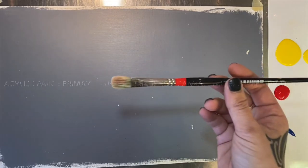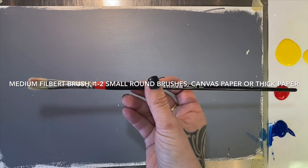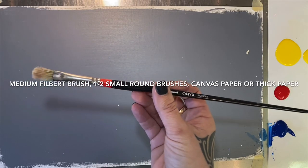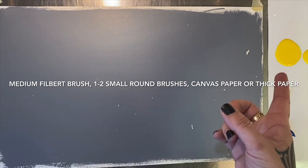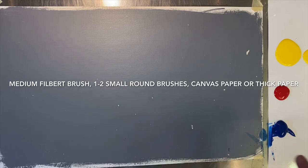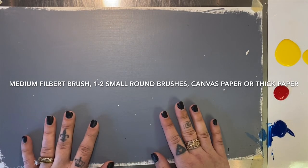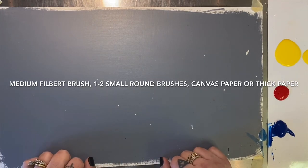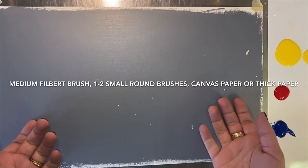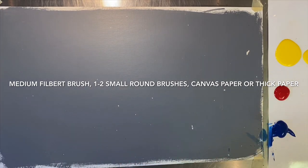All you need is a medium type Filbert brush — a little bit rougher would be good, but you can definitely make do with whatever you have — and maybe some small miscellaneous brushes. You also just need primary colors: yellow, red, blue, and a little bit of white. You could also have a paper towel and a cup of water at hand. This is a piece of canvas paper, but you could just use regular paper; something thicker would be better. I've done a gray ground, but you could do it right on white, whatever you want.